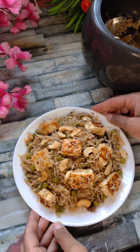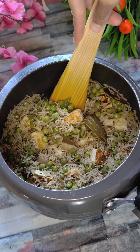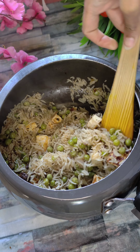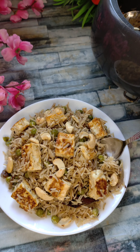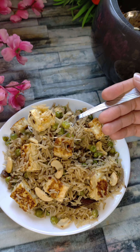Hello everyone, Namaste! Welcome and welcome back to my channel, Diksha's Perfect Plate. Festivals are here and we all want to make very yummy dishes for our families, relatives, and friends. So I'm going to share with you a very delicious Matar Paneer Pulao which you should make for this festival. I'm sure you'll really like it.